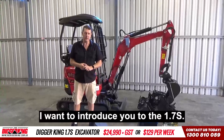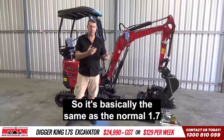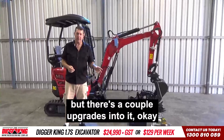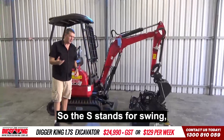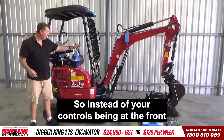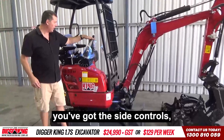Hey there, Matt here. I want to introduce you to the 1.7S. It's basically the same as the normal 1.7, but there's a couple of upgrades. The S stands for swing, and also stands for side control. So instead of your controls being at the front on the standard 1.7, you've got the side control.